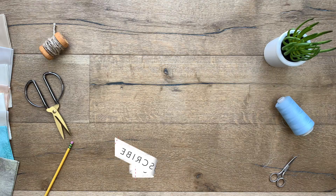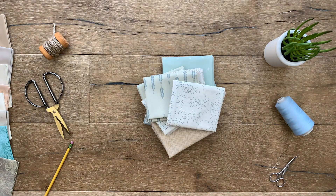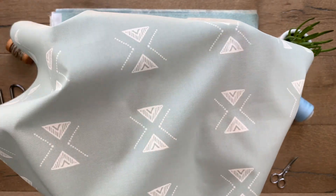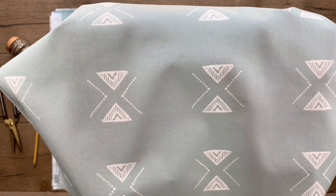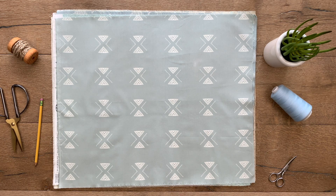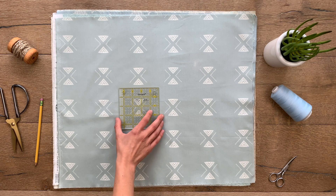Before we get started, make sure to subscribe to the AGF channel for sewing and quilting tutorials and fun fabric videos! Starting out with Triangular Serenity by Maureen Cracknell, this boho tribal looking design on a soft calming background is a great linear print. The white triangle markings create an unexpected X design that will work great for quilt backings, solid fabric quilts, or fussy cut the triangle stencil design from the fabric for your patchwork projects.